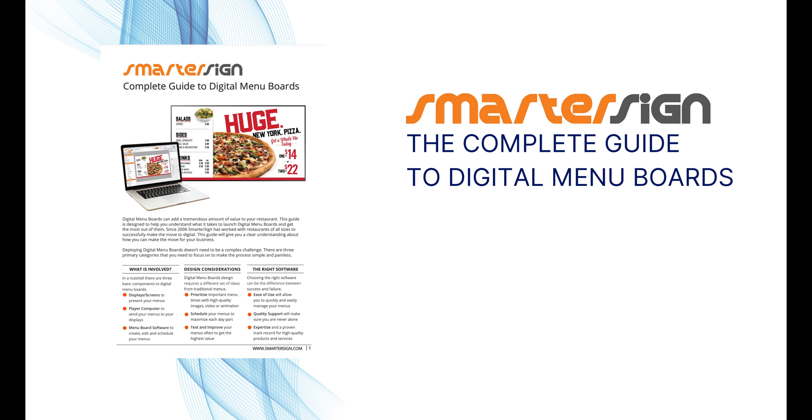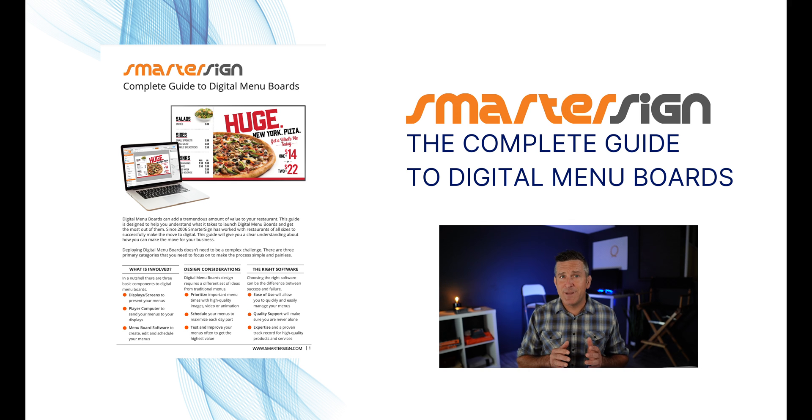If you don't, you'll lose out on the power of targeted marketing, missing opportunities to boost sales with time-specific offers. If you want more in-depth information, you can download the Complete Guide to Digital Menu Boards — a free resource where we answer common questions and share what we've learned in the last 16 years of helping customers of all sizes with digital menu boards. I'll put a link in the description below.